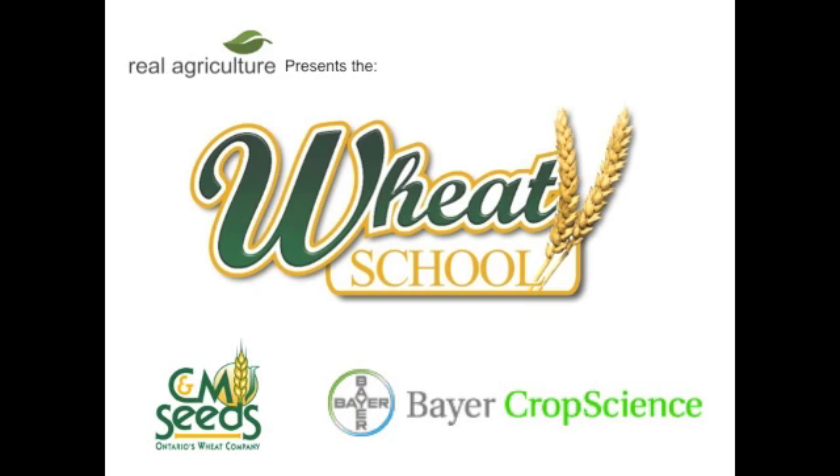The C&M Seeds Wheat School is brought to you by Fair Crop Science. We're here today with Ross McKenzie from the Alberta Research Station. Welcome today, Ross. Let's talk about nitrogen management on winter wheat in Western Canada.